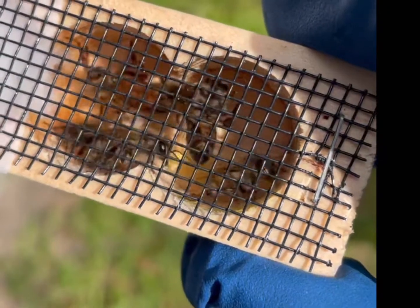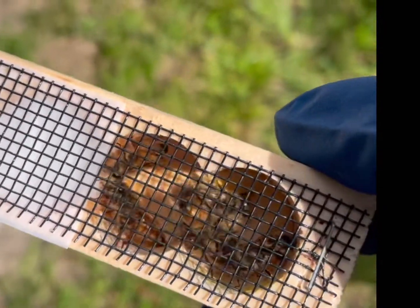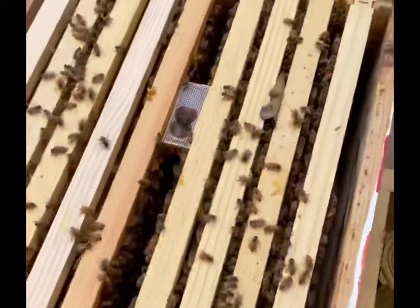If you look, you can see her roaming around — she's the one with the white dot on her back — and she'll take over this hive and hopefully we'll have another colony for next year. So we just put her in there in this super we pulled off and made a new hive out of.